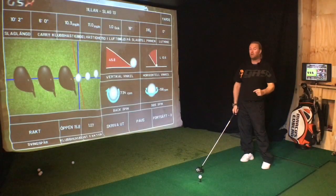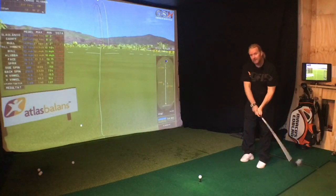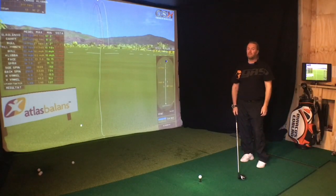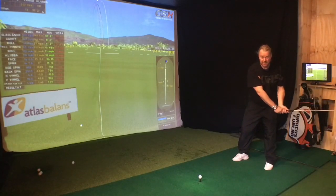Think about how you think about it. Do you actually think that this is hitting a golf ball? You need to understand it's down and then something else.